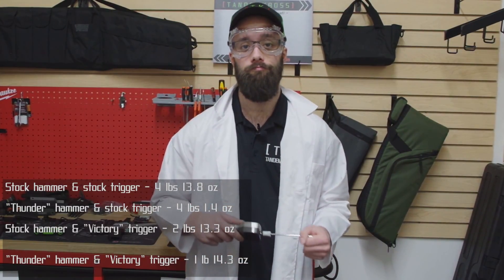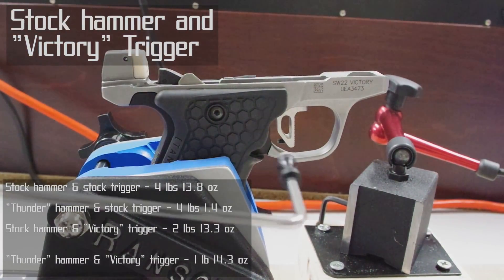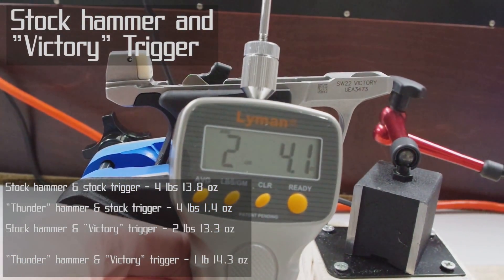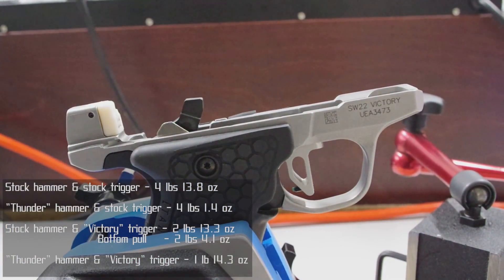I'll pull at the bottom and show you just how much it improves the trigger action. Here's the one with just the Victory trigger again, except now I'm pulling at the bottom. And here's the one with both mods, but now I'm pulling at the bottom.